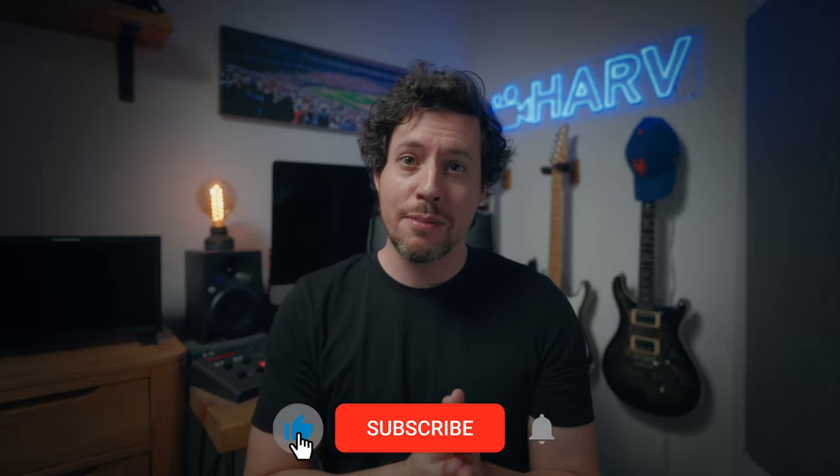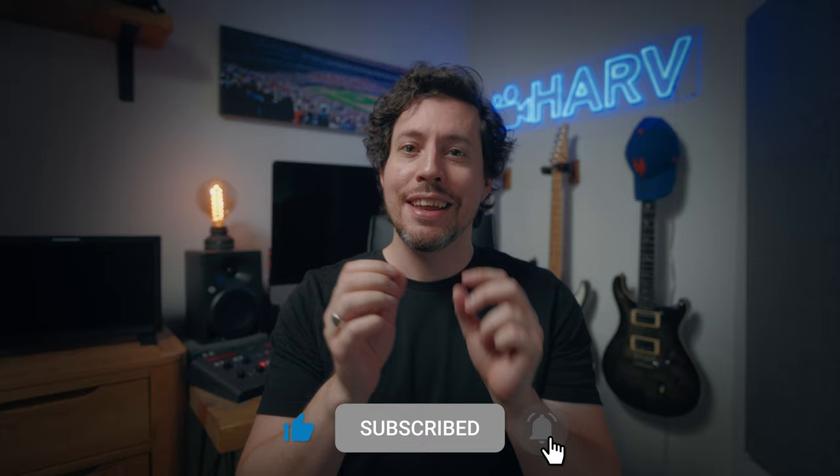Links to everything mentioned in this video are in the description box below, and of course this isn't sponsored content so your support means a lot to me. If you could hit the notification bell next to your subscribe button it just means the world to me, plus you will never miss a video. Let's get on with it.